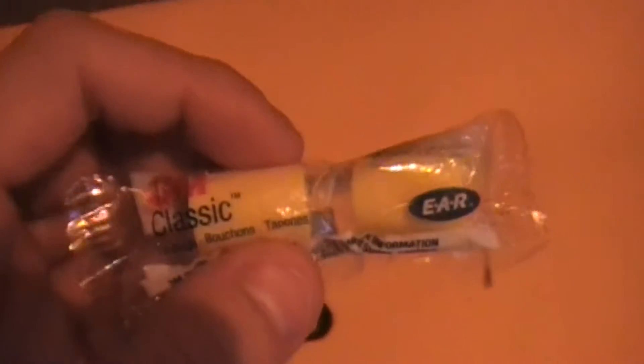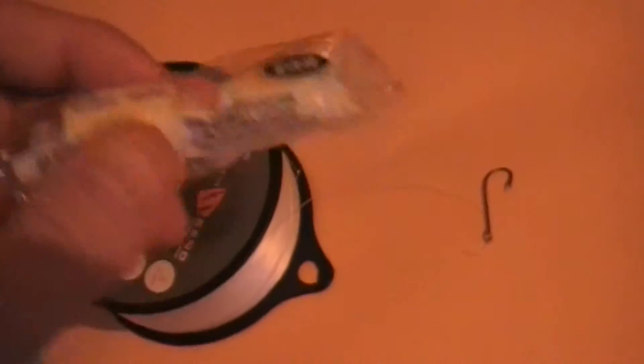What we have here is just some normal ear plugs. As you all know, fish are attracted to yellow — they really love yellow. That's at least what I use when I go out catching bass or smallmouth or whatever. We're just going to make a quick simple fishing lure for you guys.